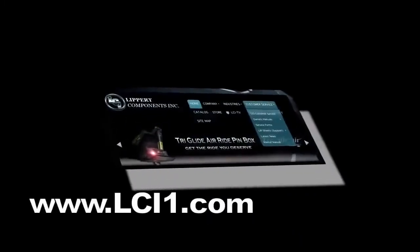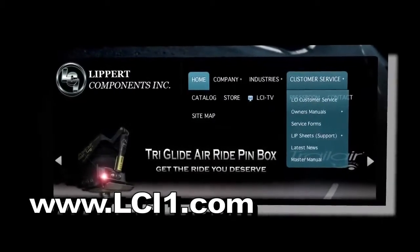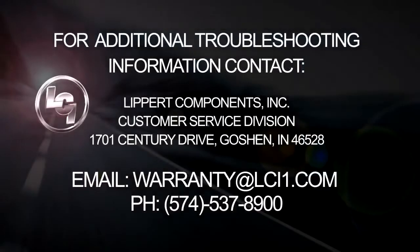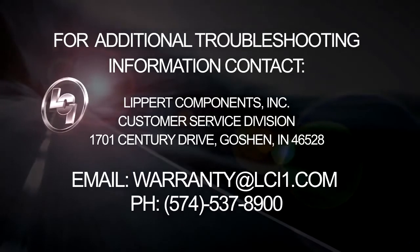If you need more information, you can also go to lci1.com and select the menu item named Customer Service. Visit us online at www.lippertcomponents.com.